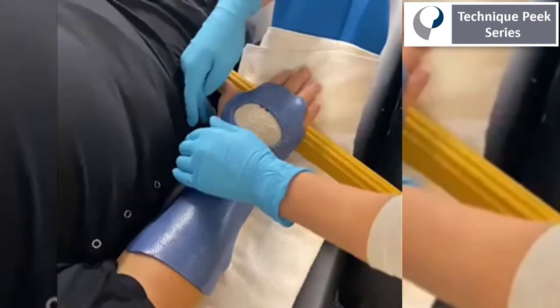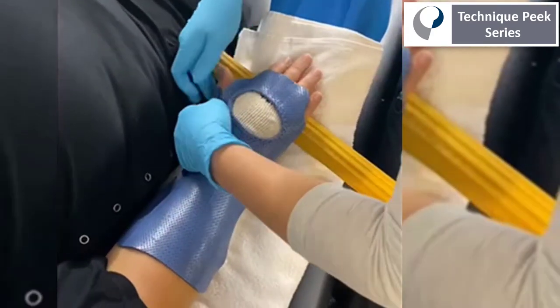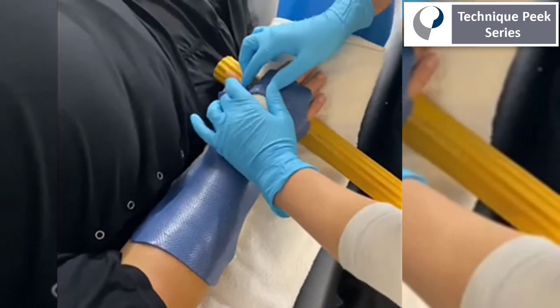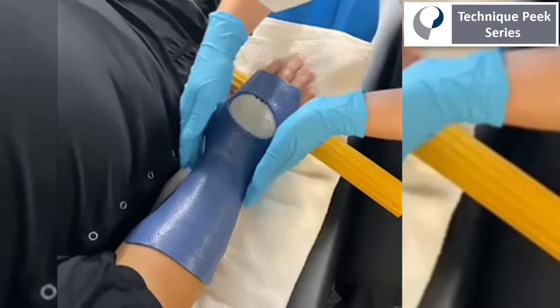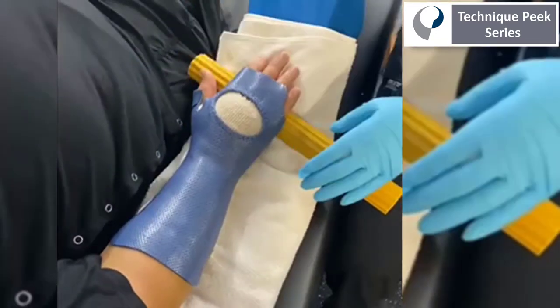Here, I'm being careful to make sure there's plenty of room to allow for active MCP joint flexion so we don't develop any extension contractures. And I'm conforming the splint material closely to the dorsal aspect of the wrist and hand.